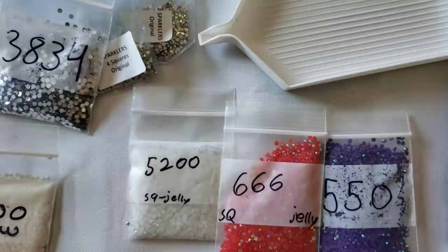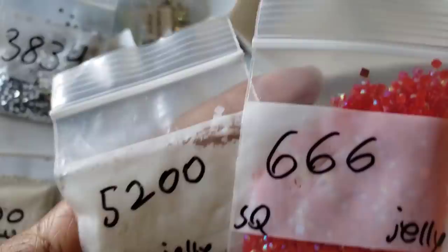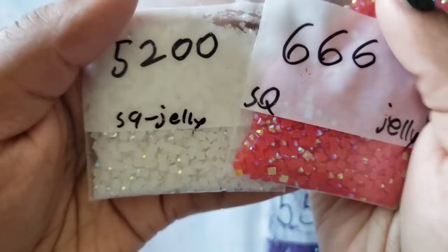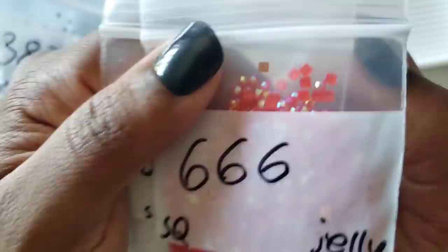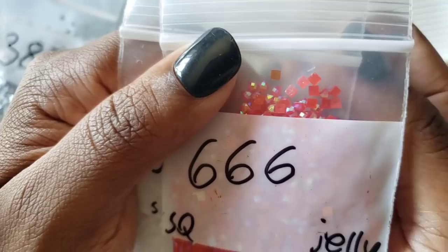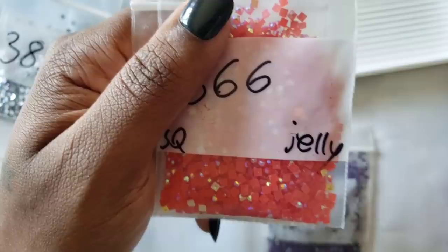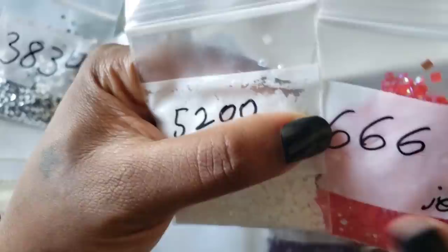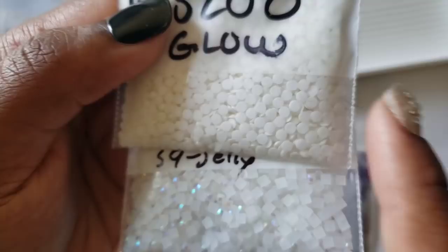Then you have jellies. I have 5200 and 666 - which is my favorite DMC code - and as you can see, 666 doesn't look like a typical 666; it looks like jelly. AB stands for Aurora Borealis, which is an iridescent coating put on top of the drill. The jellies are opaque but have a little bit of translucency where you can kind of see through them - they look almost like jelly candy. She also sells jellies.